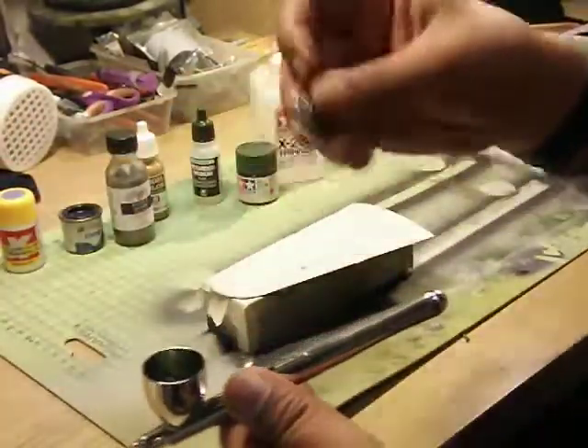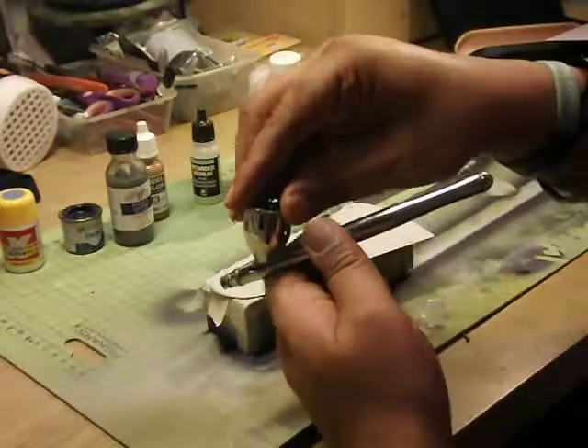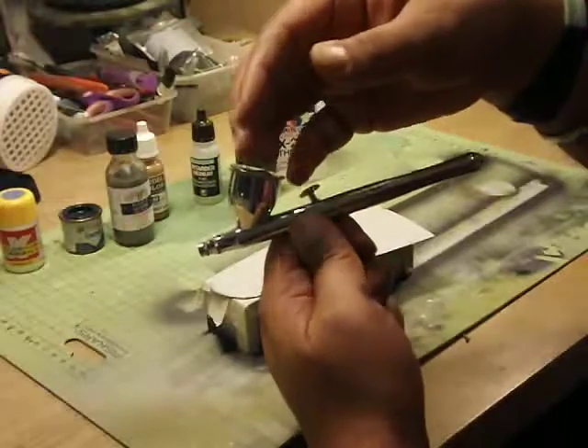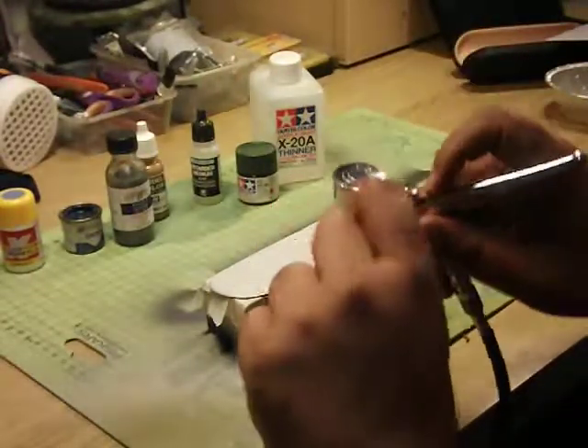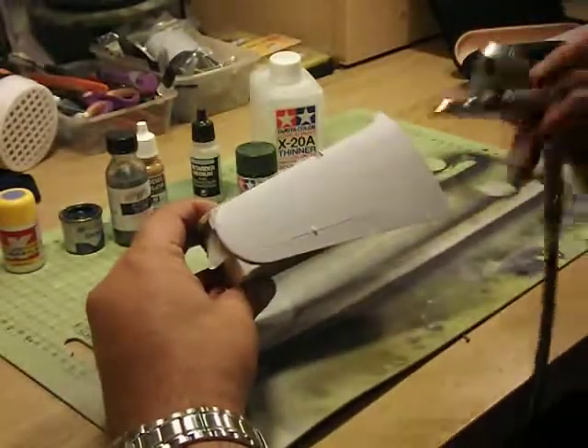Some people like to keep the top off the paint cup, but I thoroughly recommend that you put the top on. There's nothing worse than dropping the airbrush or putting it down to one side and seeing your paint go all over the place. I've already filled the tank up on the compressor — it should be a couple of minutes' worth of spraying.